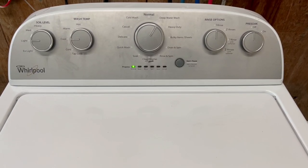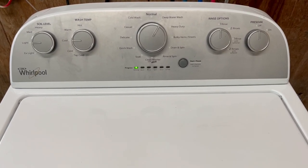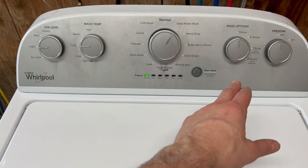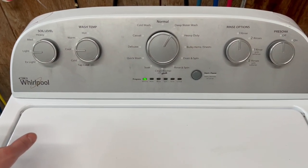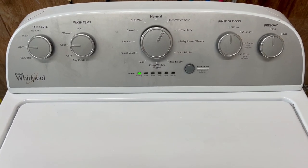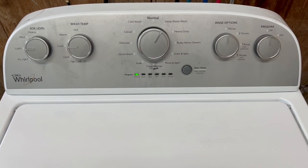Hey guys, today I've got a Whirlpool HE washer with deep water wash options — tons of options across the whole machine. You've got pre-soak, four different rinse options, and all those different things are going to be listed in the description. Make sure you check that out. The purpose of this video is as if you were standing here yourself checking it out, so you get to see that everything's working perfect before you come pick it up.